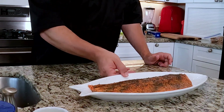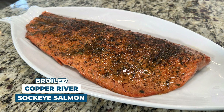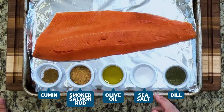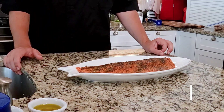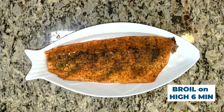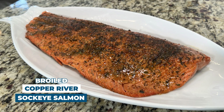There you have it — one of our family's dishes we've made for many many years: broiled salmon. We used Copper River sockeye salmon with olive oil, smoked salmon rub, dill, sea salt, and a little bit of cumin. We cooked it on high broil for six minutes. For a thicker piece you could cook up to eight minutes, and for king salmon start at eight minutes up to ten. Always err on the side of caution with the broiler because it will continue cooking even after it's out of the oven.